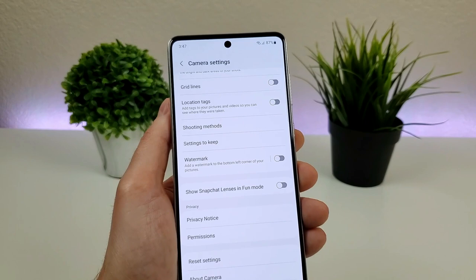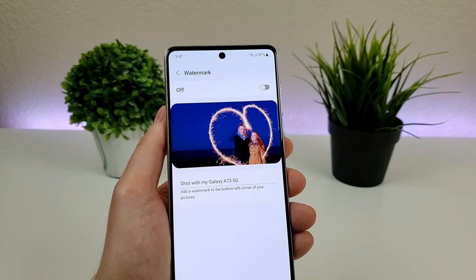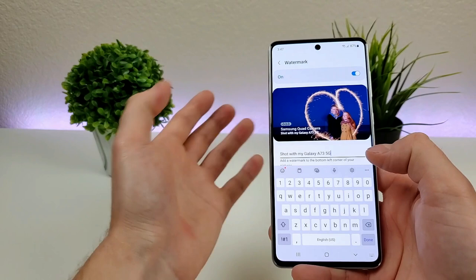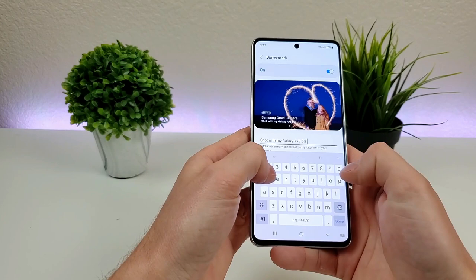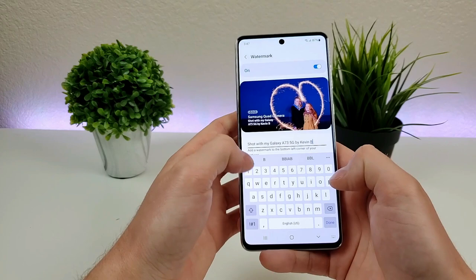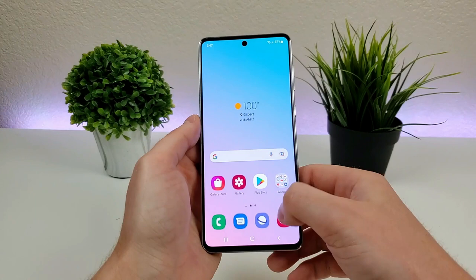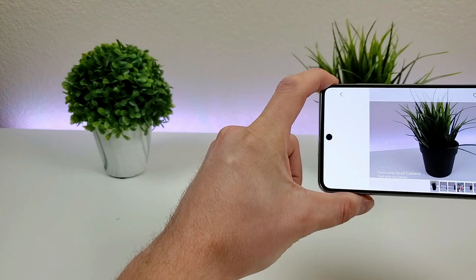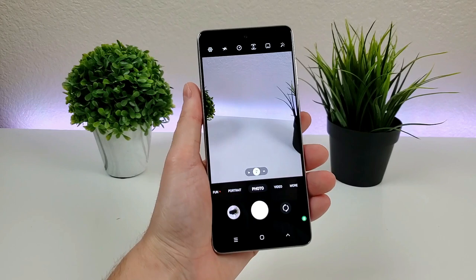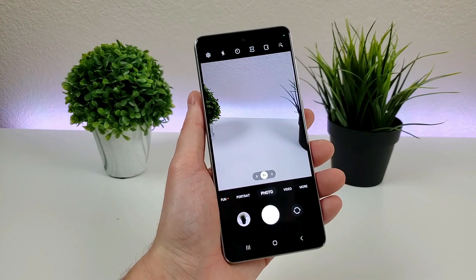The last thing here is called the watermark. With this, it'll add a watermark in the corner of your photo. This probably isn't something most people will use, but for me, with reviewing different phones, it really comes in handy because I can tell which phone took which picture and won't get photos mixed up. You can even add your name — so let's do Kevin B. And now, with that enabled, I'll take a picture. You can see in the corner it says I took that picture and which phone took it. Kind of an interesting feature, but not something everybody will need.